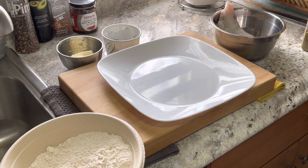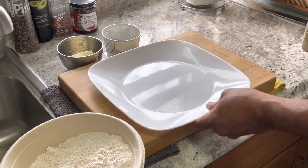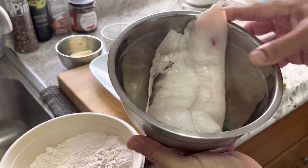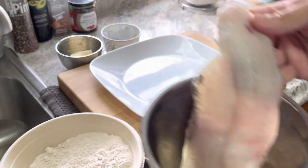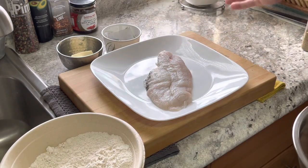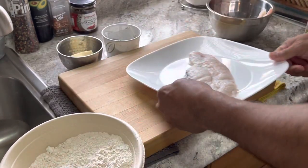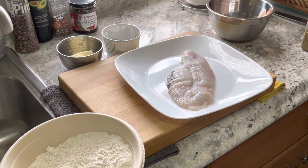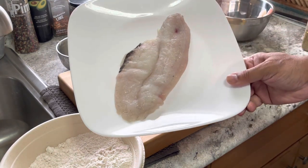Good morning! Nice, quick and simple easy video this morning. Here's the star of the show — filet of fish right there on the plate. It has a little bone in it right here, but we want to keep it whole because I'm going to show you how to pan sear this whole piece of fish.